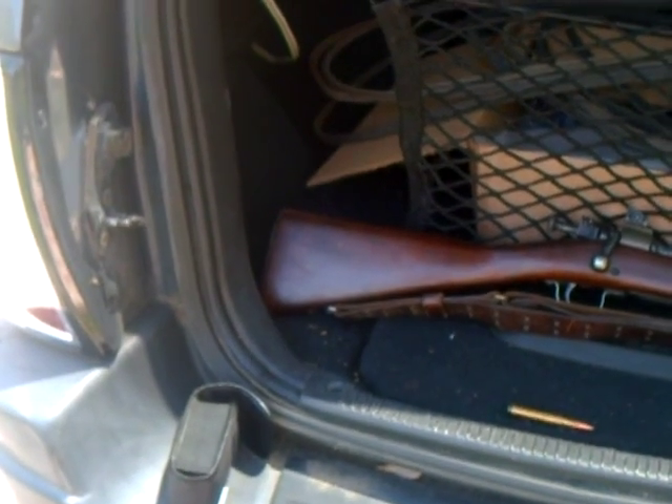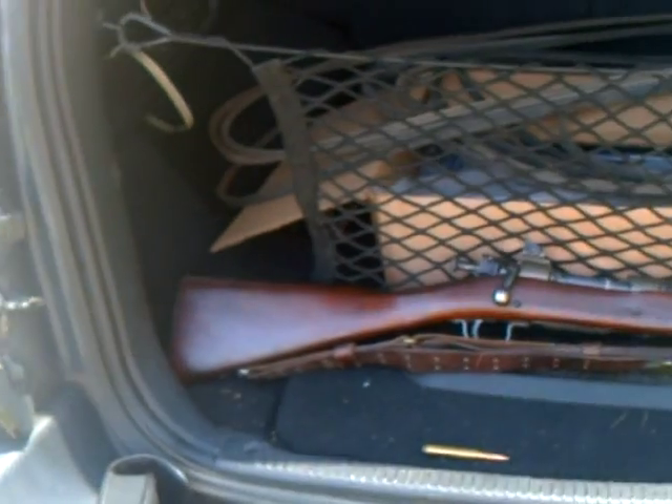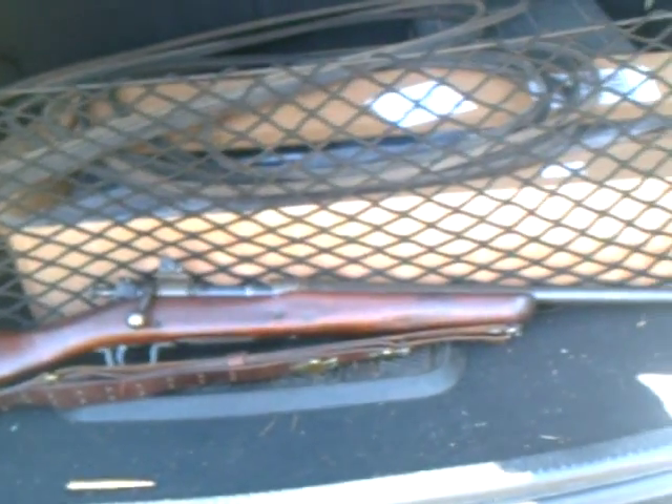Hello there, my YouTube friends. Today I'm going to be showing off my dad's US Remington Model 03 A3 .30-06 rifle.